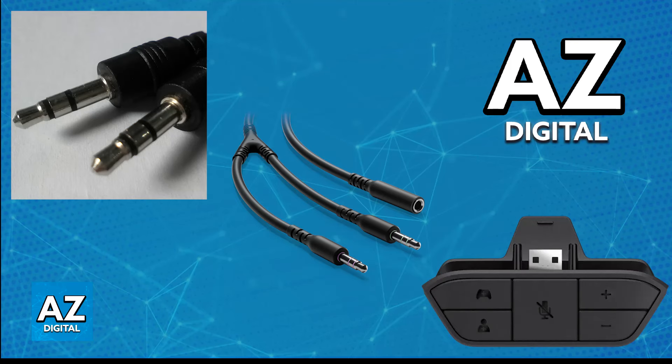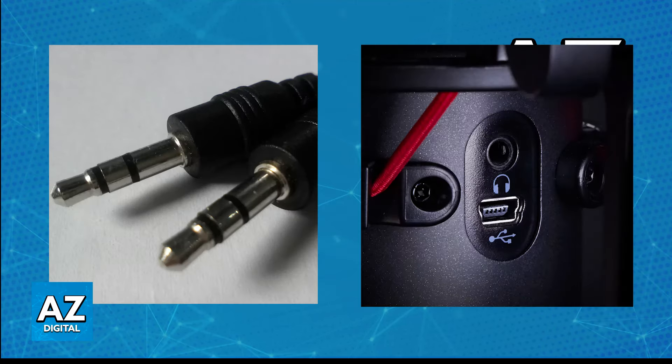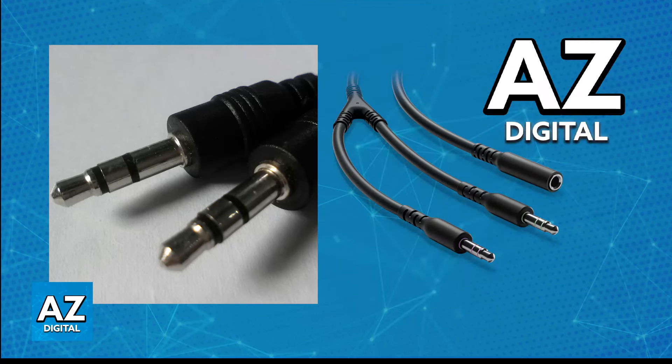After you gather all of these components, you will be able to start the process of connecting them all together. Connect one end of the 3.5mm male-to-male cable to the headphone jack of the Quadcast, and the other end into the female jack of the Y-splitter.